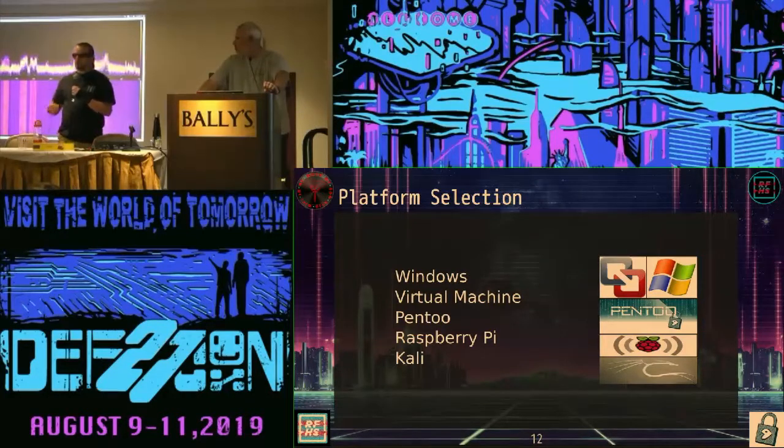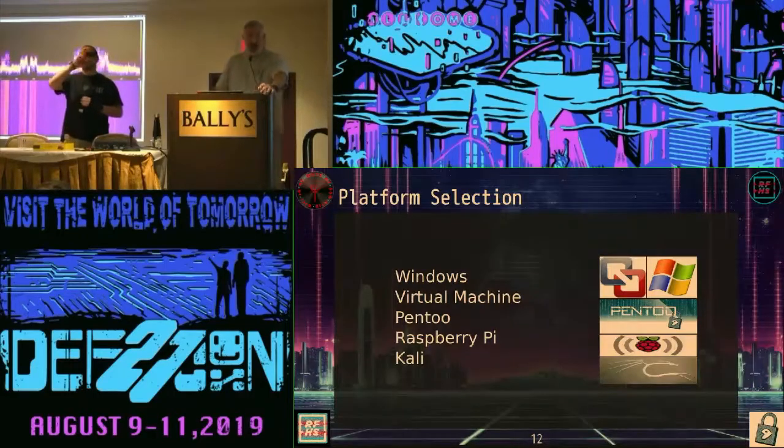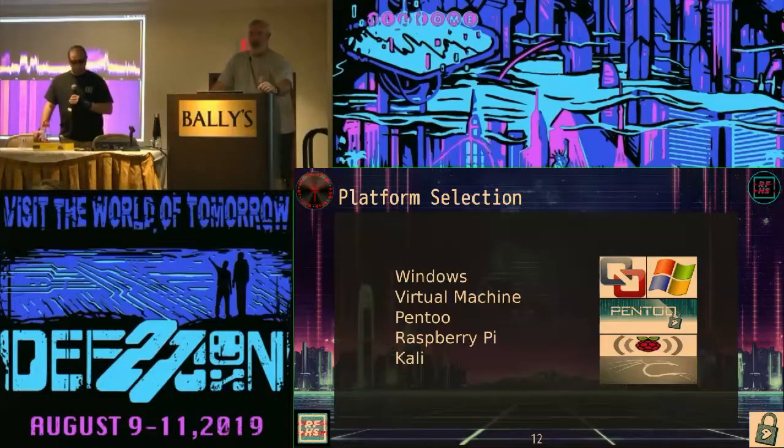You can buy a $10,000 to $50,000 Bluetooth sniffer, or you can buy an Ubertooth One, and they both do exactly the same thing. One works in Windows and the other pretty much doesn't work in Windows. Raspberry Pi is on the list because Raspberry Pi runs Linux. It'll run Gentoo, Debian, Raspbian, a whole lot of operating systems. It'll run Kali, NetHunter — with all the next mod patches and everything included.